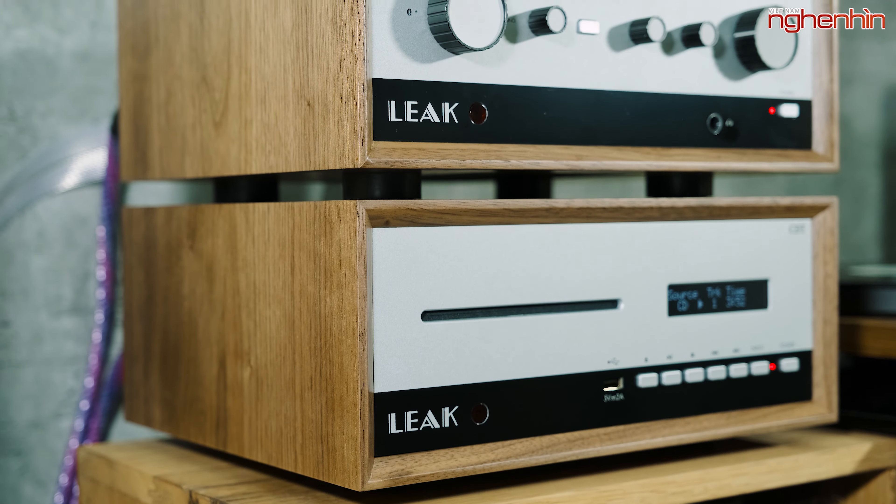Mọi người cảm thấy sao về hai thiết bị âm thanh mới đến từ Leak này? Xin mời comment để lại ý kiến ở phía bên dưới phần bình luận. Đừng quên để lại một like, share và bấm subscribe kênh YouTube của Nghe Nhìn Audio. Xin chào và hẹn gặp lại mọi người trong những video lần sau.